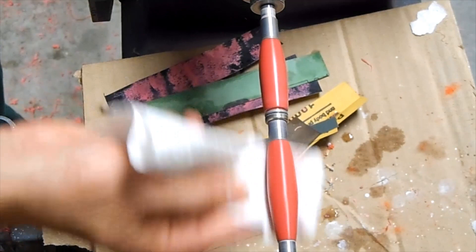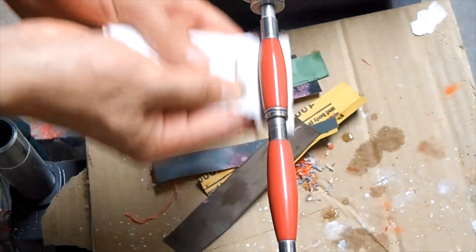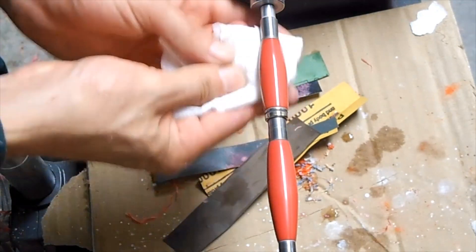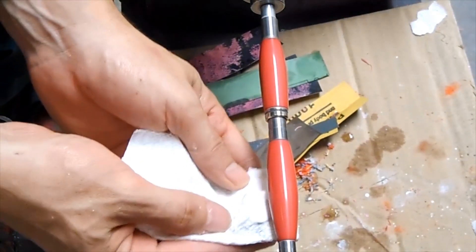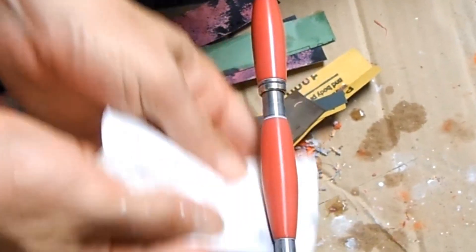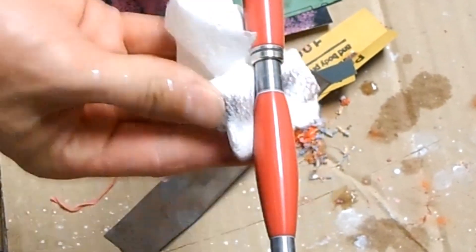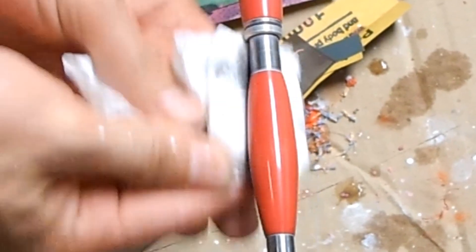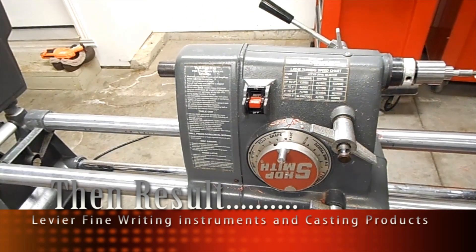Let's take a moment and see the end result by applying the plastic polish and the high shine that we are going to achieve. We are keeping a left and right movement to avoid the overheat of our pen blank during the polishing. As we can see here, it is an extremely high shine pen.